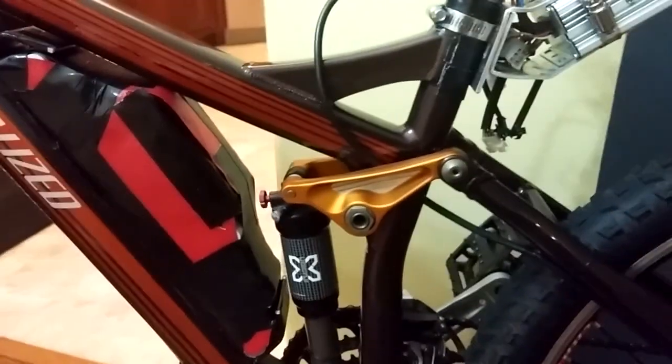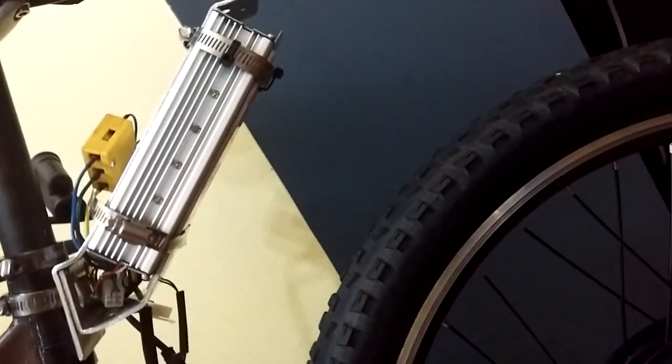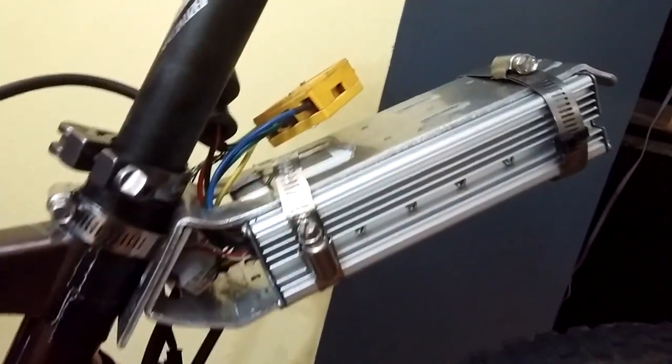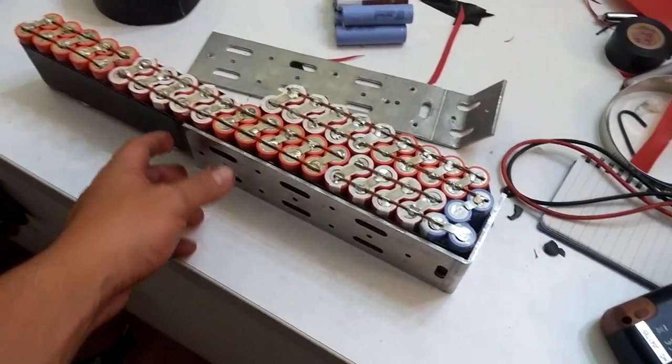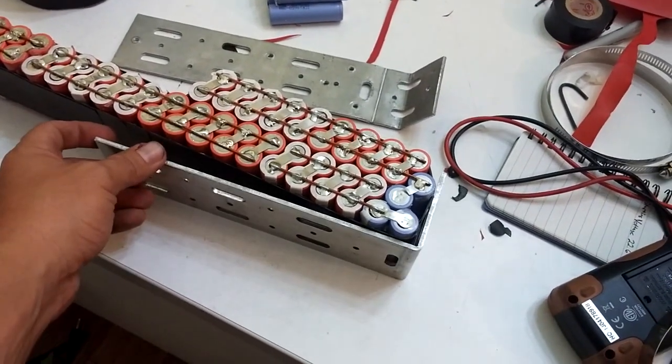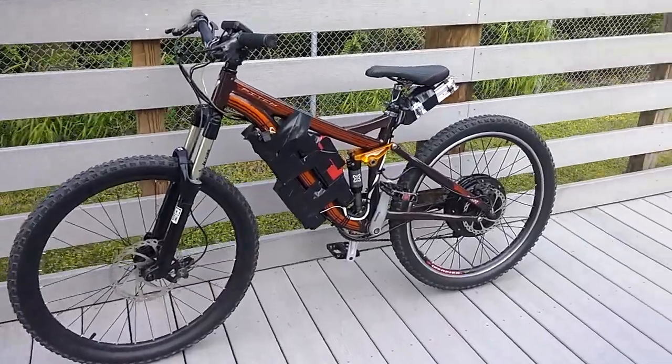I wrapped the bracket in black tape, put my pack in there — it's actually really snug without even doing anything, but I'm gonna do something to make it more secure. There's just enough room; it doesn't hit when I cycle the suspension. I'm trying to put a little handle on the back. The bottom pack bracket is simpler, and there are three locations to bolt into. It's done — I rode it, it's sick.